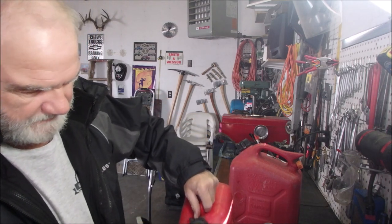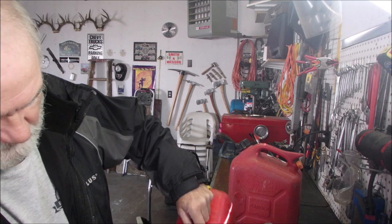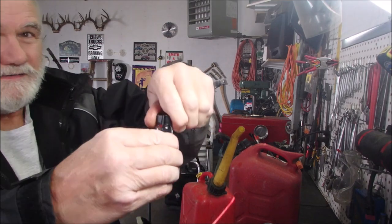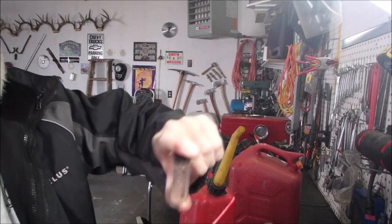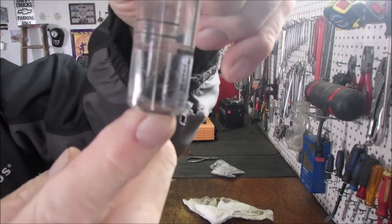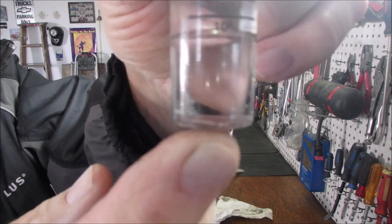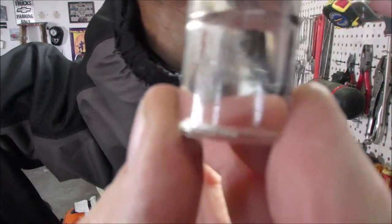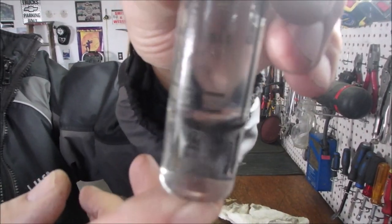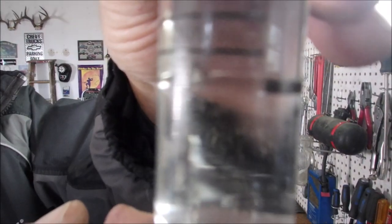Now let's just put a little tiny bit of gas in there. Okay, here we are — we're going to mix it up. This is my old fuel. We'll just let that sit for a minute. 10%? Do you guys see that? No — 0%. The 10% line is not reached. So there it's now sat for half an hour. There's no ethanol in my old gas, whereas there is in the new.